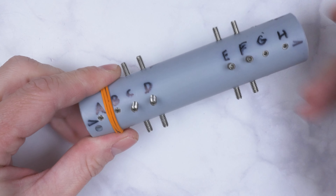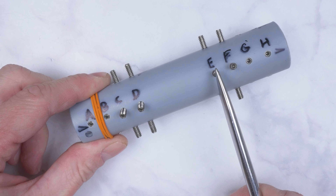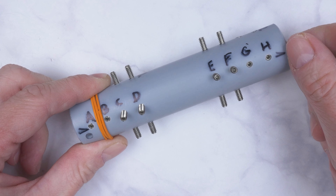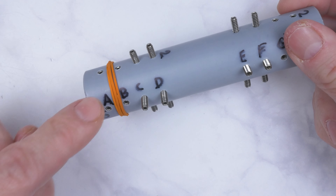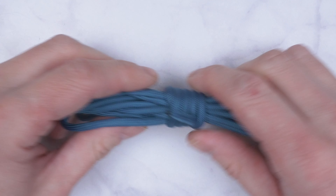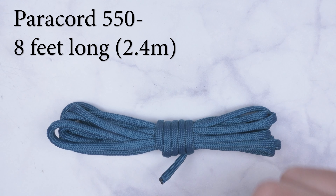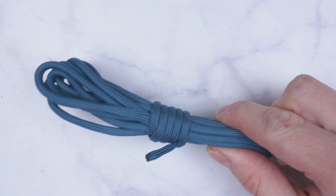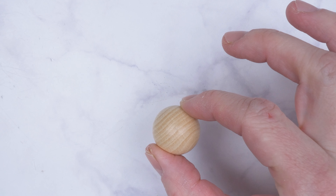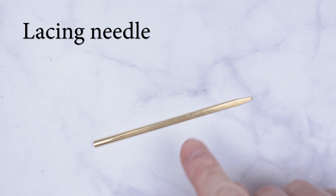When it comes to rows, rows C, D, E, F are sticking out of the mandrel. I have a rubber band attached which is going to hold my cord while I'm tying the knot. I'm going to be using 8 feet of paracord 550, and a ball an inch in diameter. The final supply is a lacing needle.